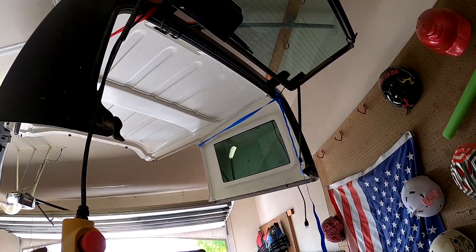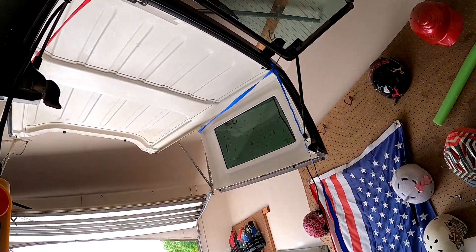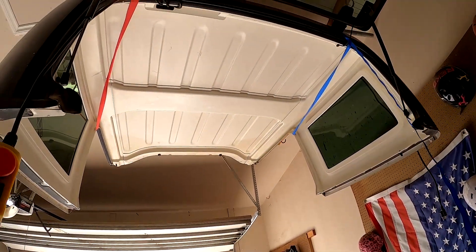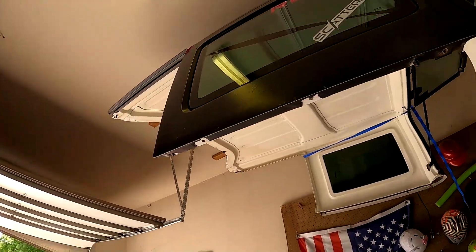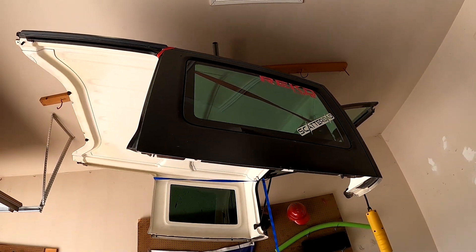Whoa, whoa — I don't know why all of a sudden that just twisted as much as it did. I'm going to get some straps on there so it'll stay and so it won't do that.